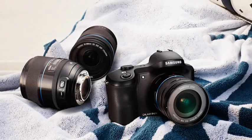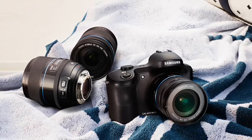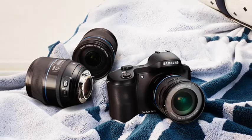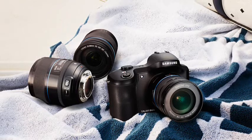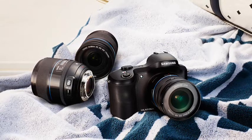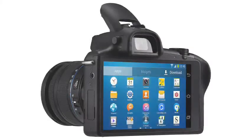Unlike most camera phones, the Galaxy NX can save RAW format uncompressed image files as well as more standard JPEGs. Video capture capabilities are also good, with 1080p video recording at 25 frames per second and 720p recording at 50 frames per second, plus various other modes. The Galaxy NX can even record short animated GIFs and take stills pictures with an embedded audio clip.